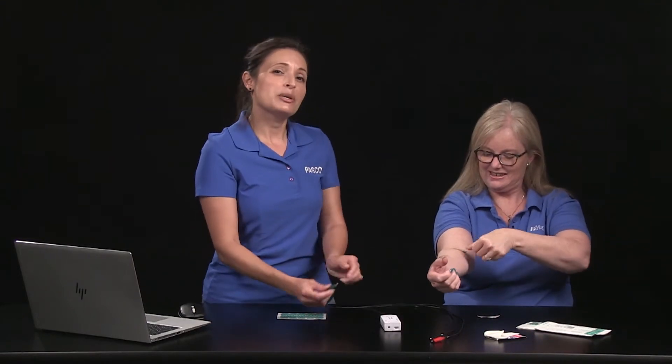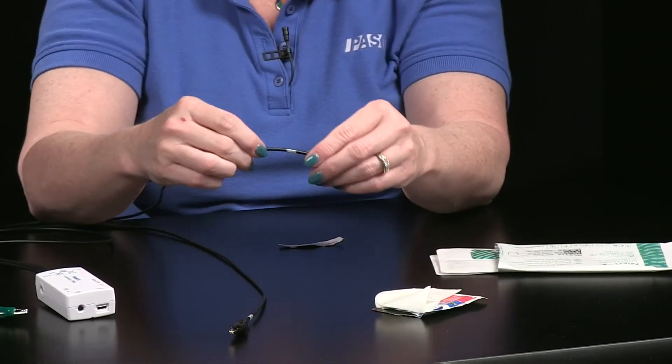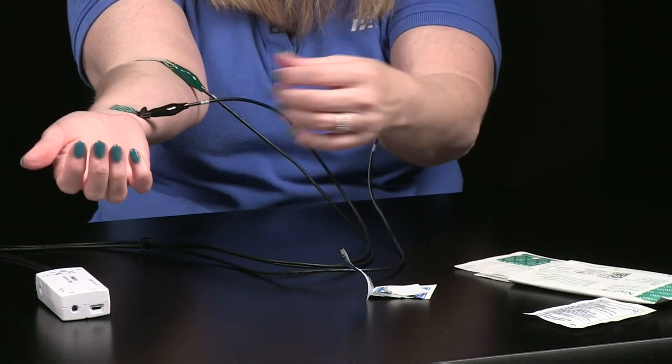One patch is placed at the left forearm just below the elbow. Another patch is placed just below the elbow on the right forearm, and another at the right wrist. If necessary, pull the plastic alligator clip cover back to fully expose the grip area. Clip the red electrode marked positive to the electrode patch on the left side. Clip the black ground electrode marked R to the right wrist patch, and clip the green electrode marked negative to the right forearm patch.